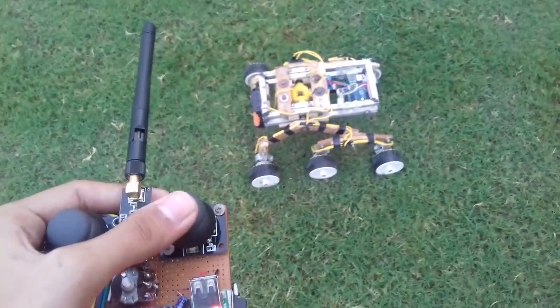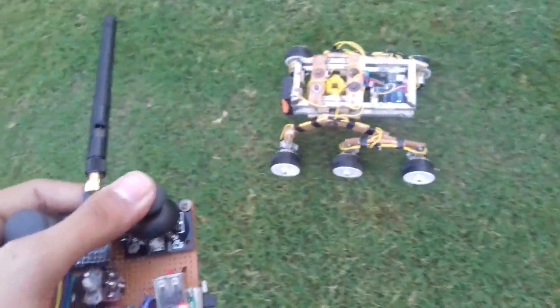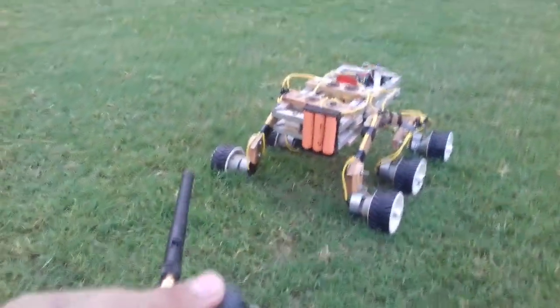Now it's ready to go. It's working, it's working! Let's see how it takes a turn.